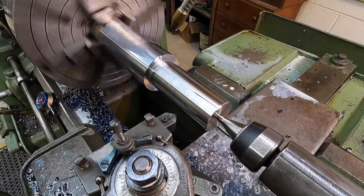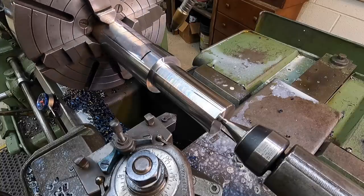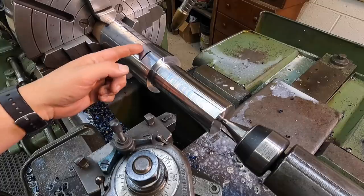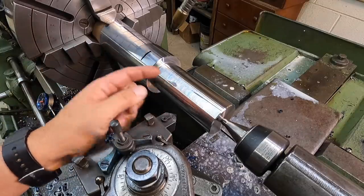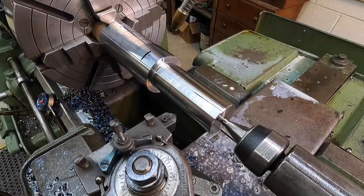This part of the shaft is done. From here there's just a little line because we're going to cut it off — it'll be a little over an inch long. We'll go to the bandsaw, cut this thing off, then re-chuck it in our six-jaw chuck and finish the other end, which is going to get pressed into our flange.